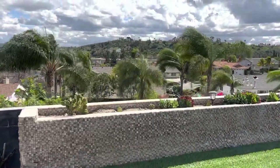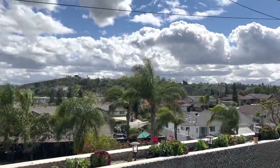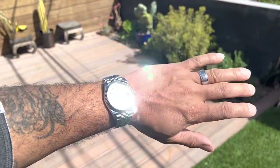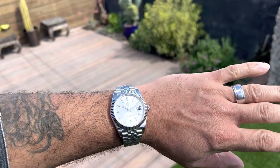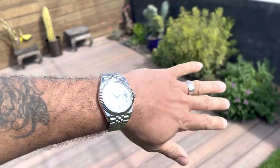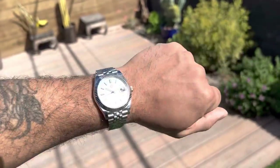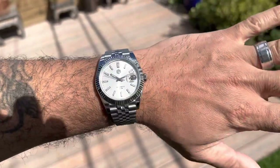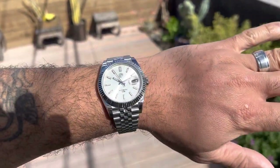I wanted to give you some outdoor shots — kind of a windy day here in Southern California, but some beautiful clouds. On the wrist it looks really nice. This is something great to just switch it up, especially with a collared shirt. You could also wear it with a t-shirt and shorts if you wanted to — you can pull this off with just about any outfit — but it's definitely more suited for something a little dressier.